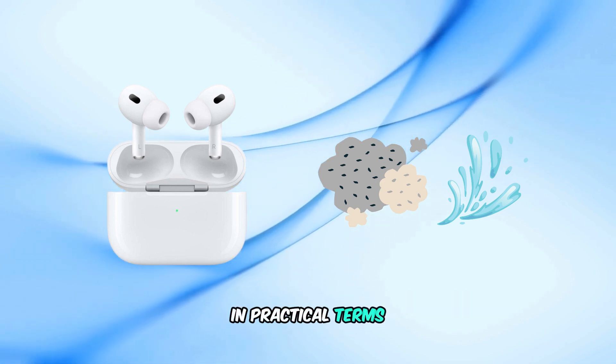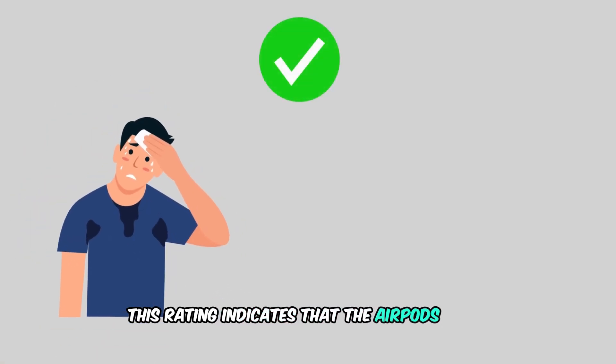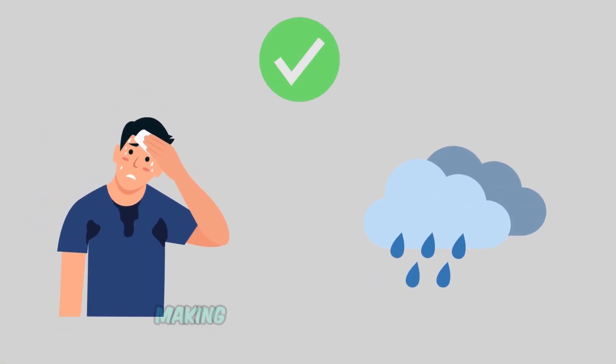In practical terms, this rating indicates that the AirPods Pro 2 are resistant to sweat and light rain, making them suitable for workouts and outdoor activities.